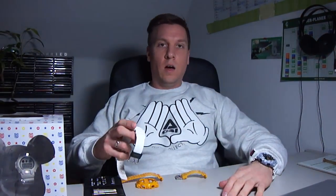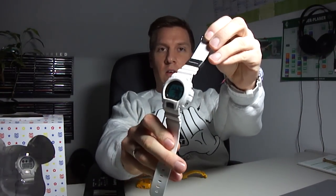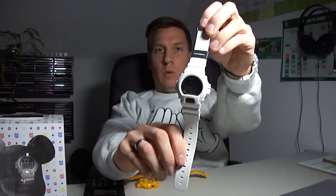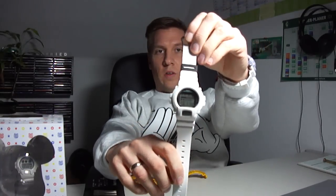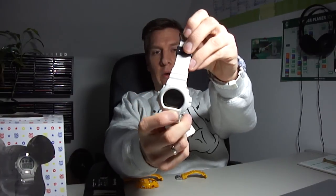So hello friends, yes I'm the doctor from Germany, and this is what you see — the custom display made watch with the Stormtrooper and Darth Vader.